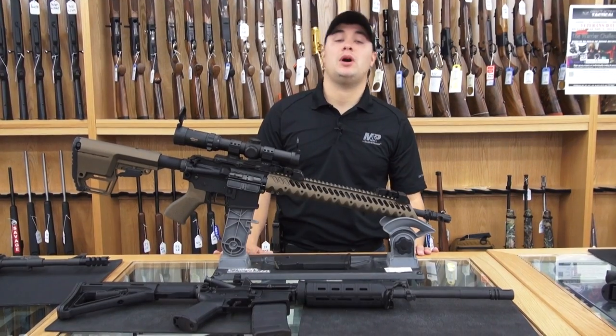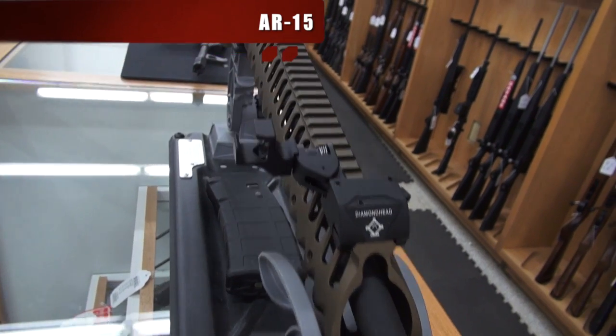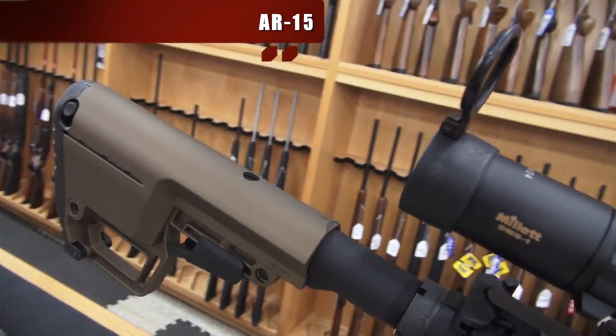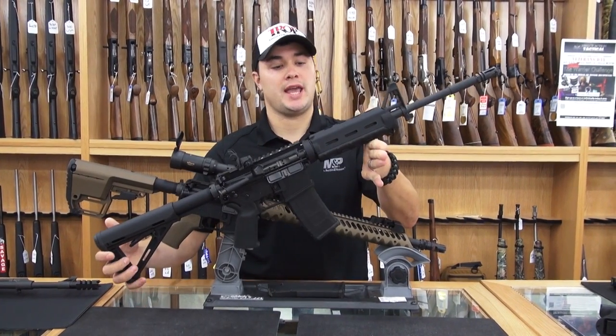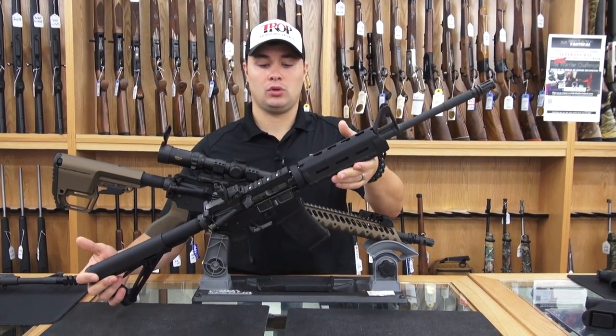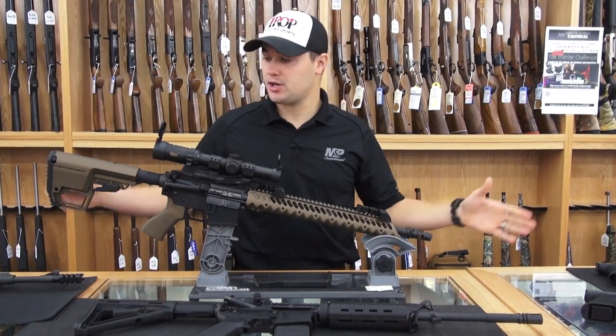Let's move on to America's favorite, the AR-15. This is a stock M400 Enhanced from Sig Sauer. Pretty plain Jane, kind of cool, nothing real special about it. We took this gun and turned it into this.